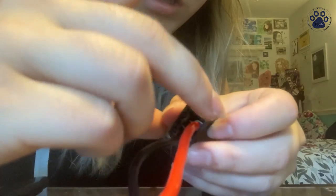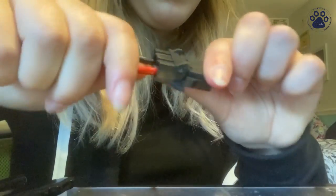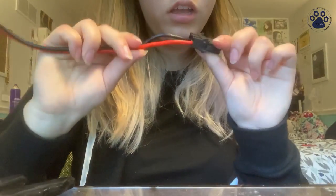It should look like that. Then get your safety that you took off previously and put that back on. Now you've got your connection, and now we'll work on the other side.